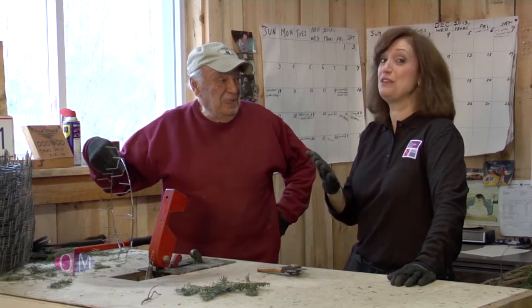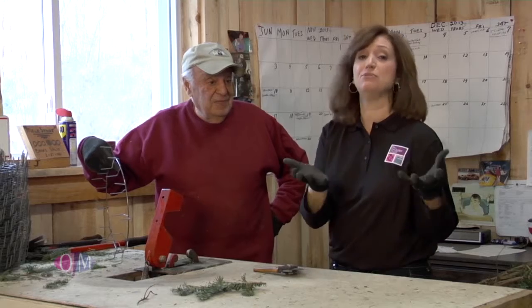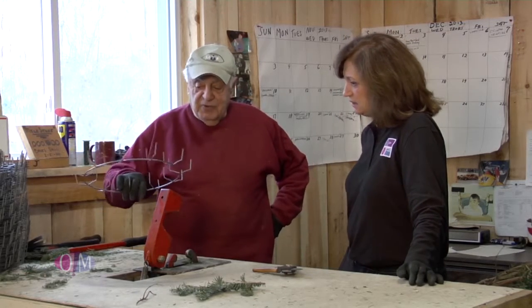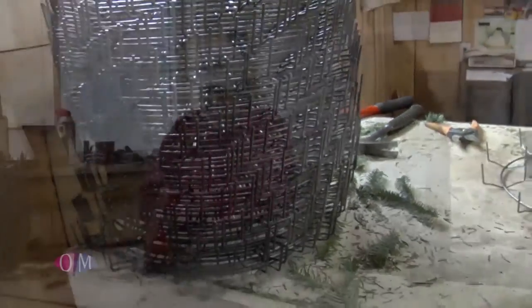He's going to show us how these wreaths are actually made. You can special order your wreath, come here and buy one they've already beautifully made, or you can special order. This is the most popular one that they make, going around 21 to 22 inches in width.